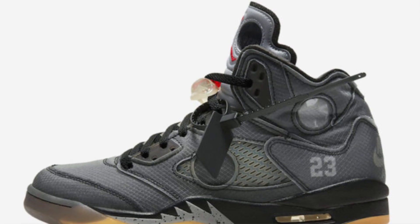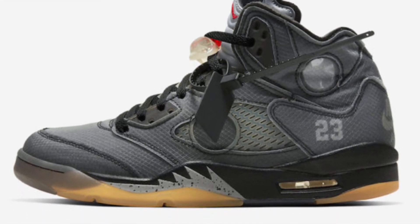Now let's jump into the video on how to cop these Jordan 5 Off-Whites. The Air Jordan 5 Off-White officially releases on February 15th, 2020, and retail will be $225. In this video, I want to talk about how you guys can cop these sneakers for retail and of course go over resale predictions.